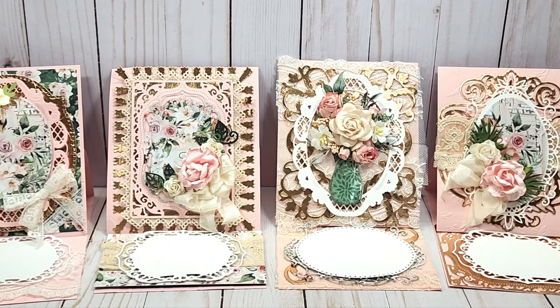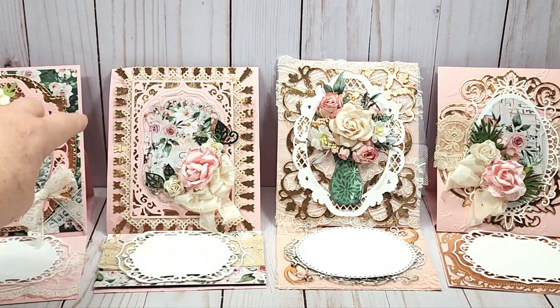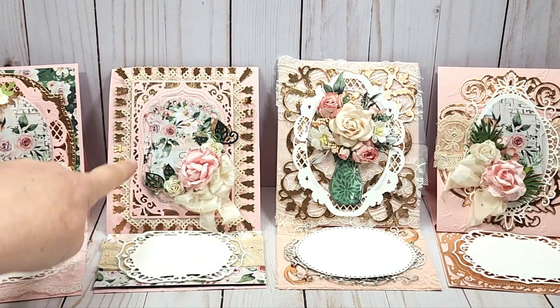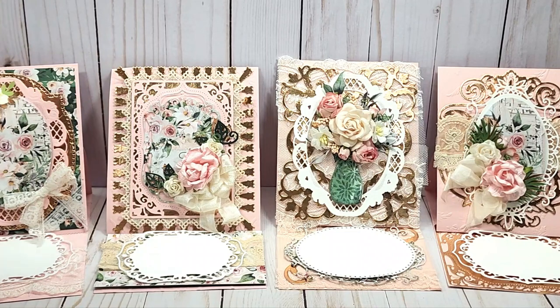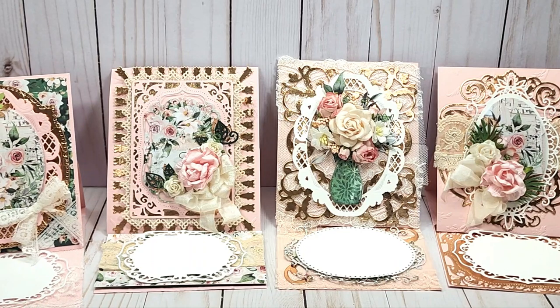We'll start with this one here on the left. I was trying to use my embossing folders and I wish I would have put paper in behind because you really can't see the embossing by the time I layered. I still think they're pretty, but I do prefer this one with the green in the background — it just makes it pop a little bit more. The dies are just various dies I've had in my stash.